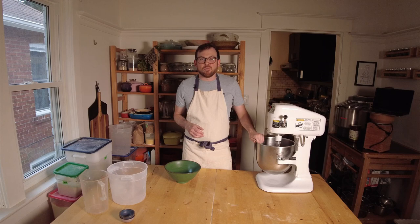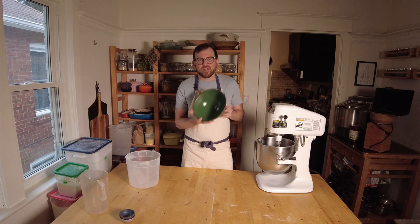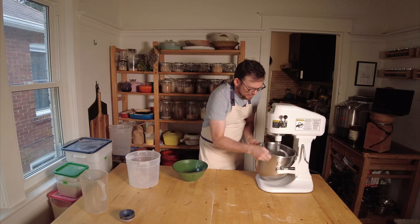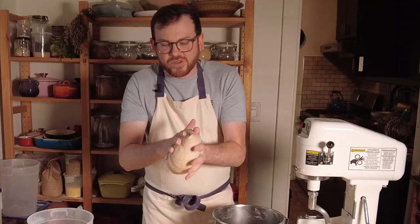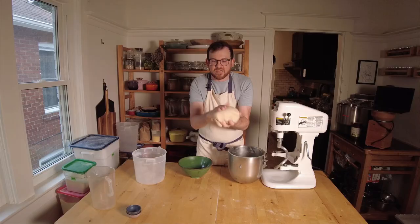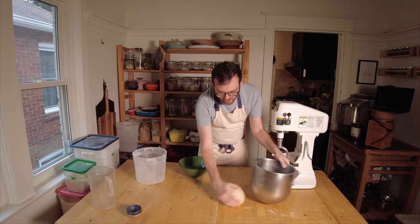Our mixing time is up. We're going to remove the dough from our mixing bowl and place it into a lightly oiled bowl, or you can use a container. I'm going to use this bowl because it fits perfectly, but you can do whatever you'd like. If you need a little bit of flour on your hands, you can put just a little touch — that's going to help the dough not stick. You can see this is really nice and developed, a nice firm dough. I like to roll it into a ball, place it in here, and put a towel over top to keep it from drying out and getting a skin.